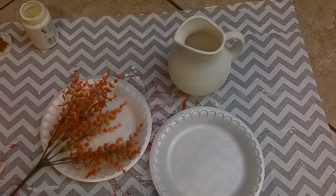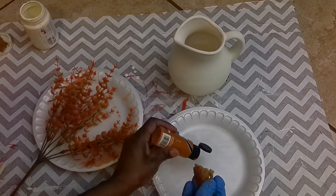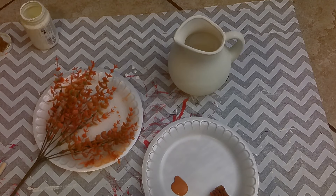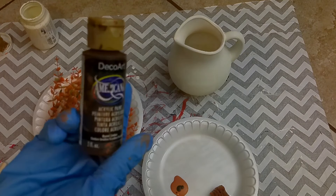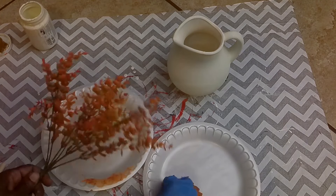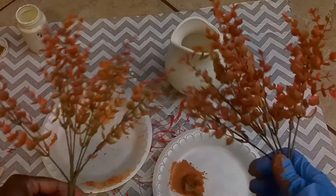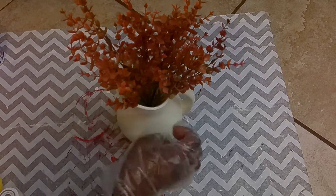While the vase was drying, I took these floral picks — I think they came from Temu — and I wanted them to be a little bit darker, more of a terracotta but slightly deeper. So I added some burnt ombre paint and dabbed it all over the floral picks. You can see the difference between the painted one and the regular one. Once everything was dry, I added the Waverly clear wax onto the vase and then added my picks.